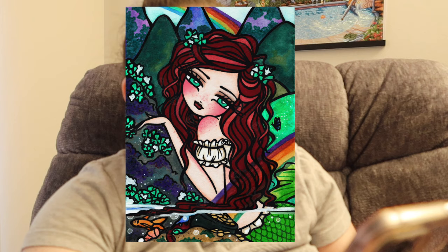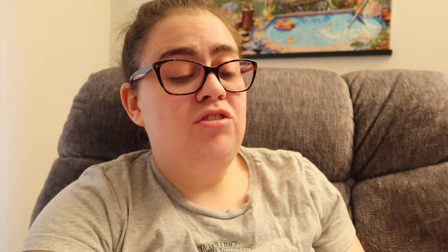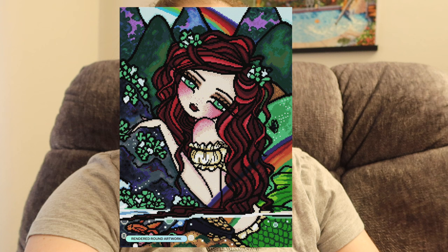The second kit is Lady Leprechaun by Hannah Lynn, available in a 17.7 by 24.7 inch or 45.1 by 62.7 centimeter, square drills with 54 colors including two ABs and three fairy dust. You can also get it in round — 20 by 28 inch or 50.7 by 70.6 centimeter, round drills with 54 colors including two ABs and two fairy dust. I'm very excited that Hannah Lynn is coming out with more pieces with Diamond Art Club — her license doesn't expire until April.